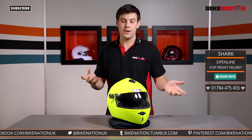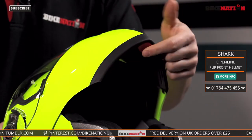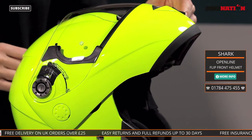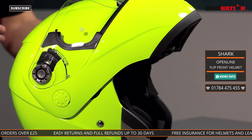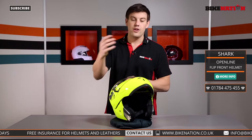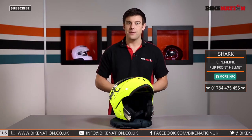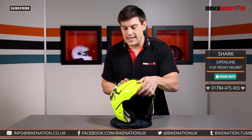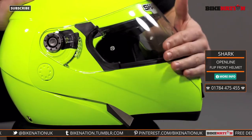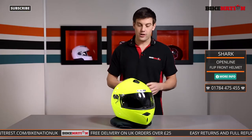It is a modular helmet or a flip front helmet and all you have to do is raise it up using a little button at the bottom around the chin area. Press that and it lifts up. It stays in position too. You can't ride along with it in this position of course, but when you're paying for petrol or something like that rather than having to take your helmet off, you can flip this up, wander in, pay for your goods, flip it back down and get back on your journey. Very easy to use — that button feels quite robust. Up it goes, slide it back in and it clicks into place.